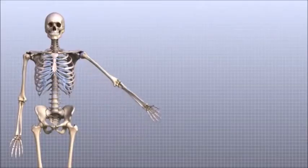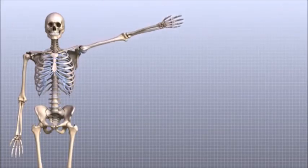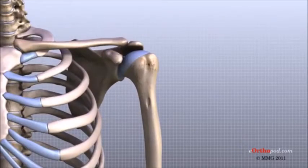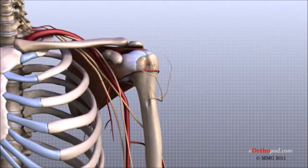The shoulder is an elegant piece of machinery. It has the greatest range of motion of any joint in the body. However, this large range of motion can also lead to shoulder joint problems. Understanding the different parts of the shoulder can help you understand how the shoulder works, how it can be injured, and how challenging recovery can be when the shoulder is injured.